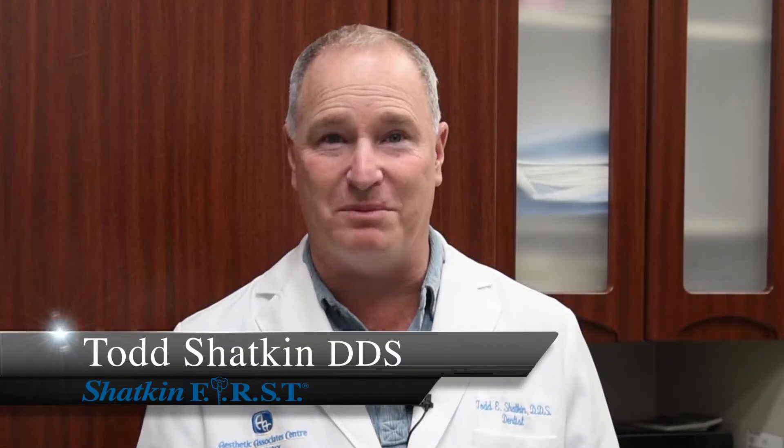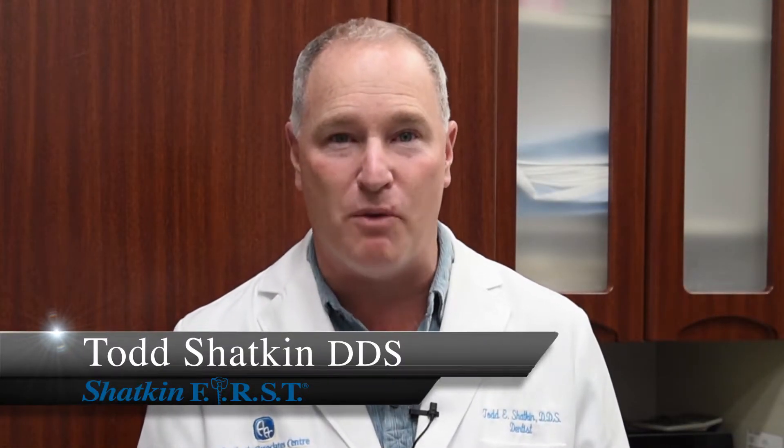Hi, I'm Dr. Todd Shatkin and welcome to Shatkin First Monday Morning Minutes. Monday Morning Minutes is going to be a weekly program where you can log on and see the tips of the week. This week's tip is how to use our Sinus Lift Kit, the new Shatkin First Sinus Lift Kit.